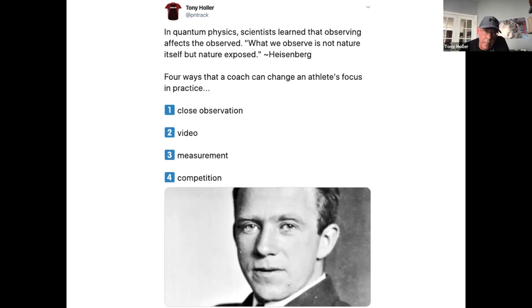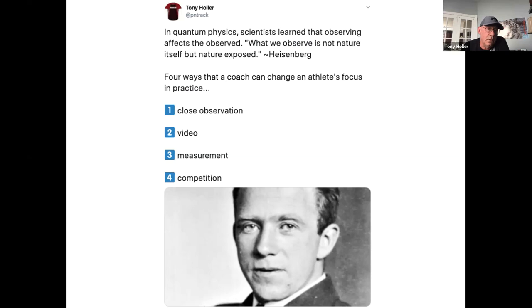Measurement is really important — it could be a linear measurement like five bounds, or a time measurement; we time our starts often. The fourth thing is competition. Sometimes we'll compete, time, video, and watch closely. If you're doing all four of those things, your guys are going to be on fire, their focus is going to be so good. If you just tell them to go work on block starts with none of these things happening, you'll get nothing done.